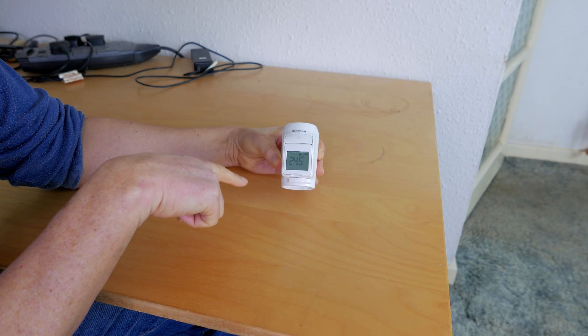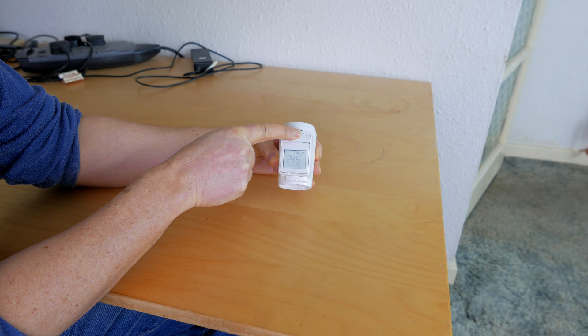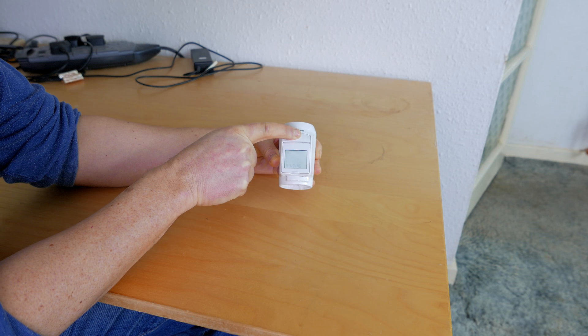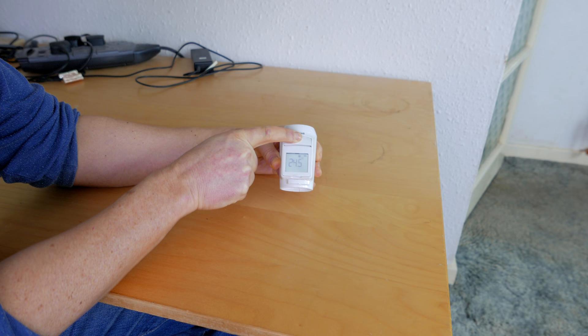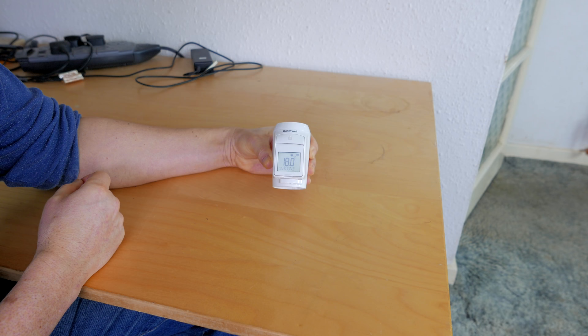If it was still bound to another part of the system, you'd unbind it by pressing that button once, then holding it for five seconds until it says 'bind,' then holding it again for another five seconds until it says 'clear' — and there it says 'cleared.' I then confirm it's unbound by hitting the button once and indeed it says 'unbound.'